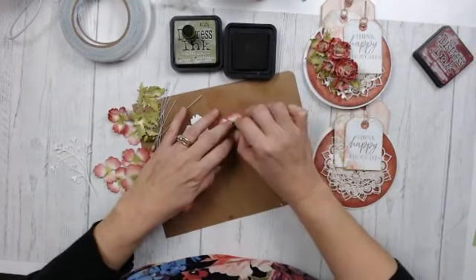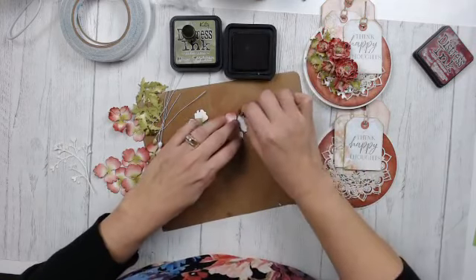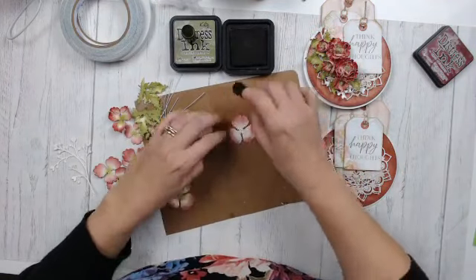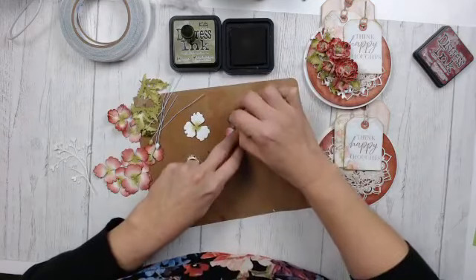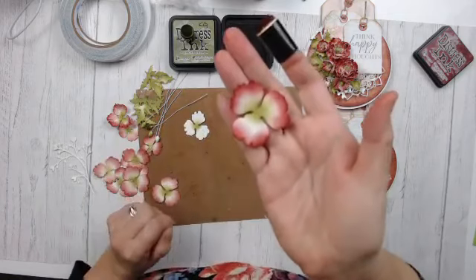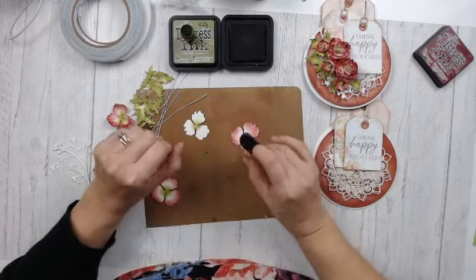You can use the die cut piece as — my mind escapes me right now — you can use it as a stencil. I call it COVID brain, stuck inside these four walls too long! So I'm coloring the back side now. You don't need to be too particular with the back of the flower. I just go along that outside edge and add a little darker color to add depth to that petal.